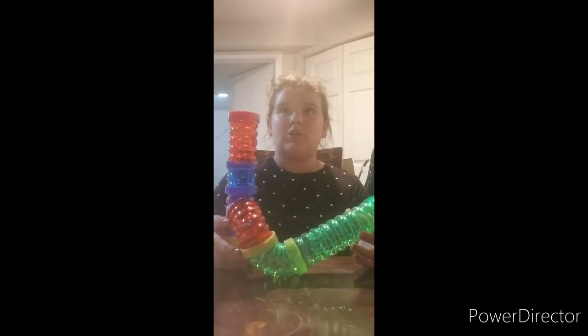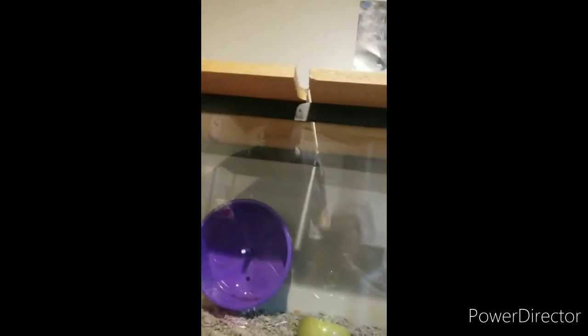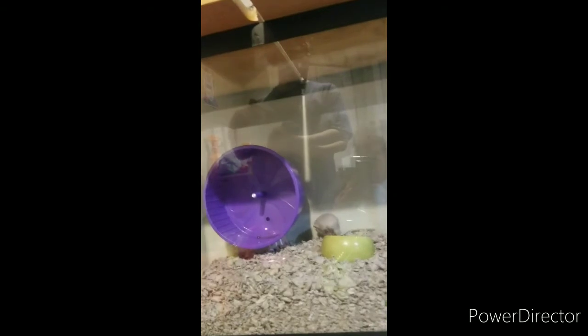Right now we're actually working on the lid — we took some old cabinet pieces and we're about to drill some small holes in them outside so the gerbils don't get scared. That's going to be the roof for the enclosure.